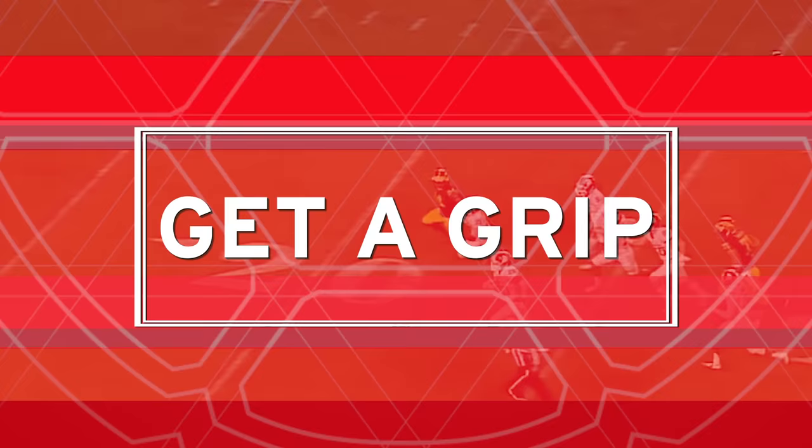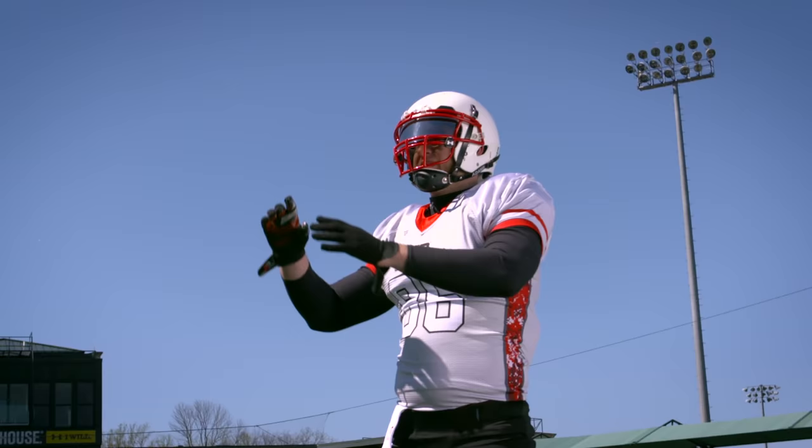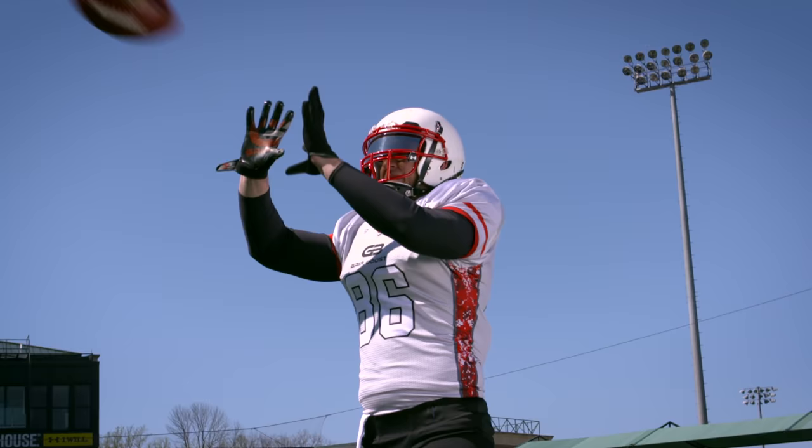Football gloves actually have a synthetic grip that aids your ability to catch the football or stop the football from its rotation.